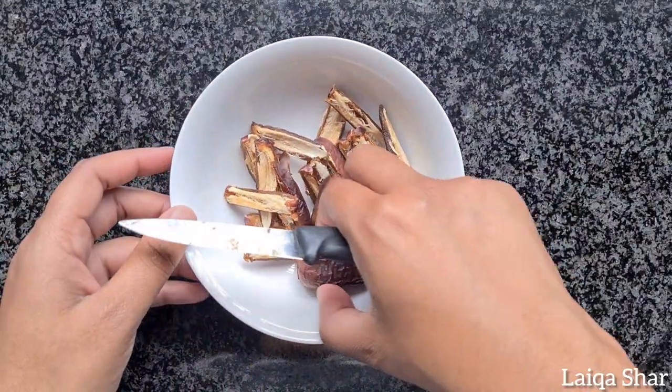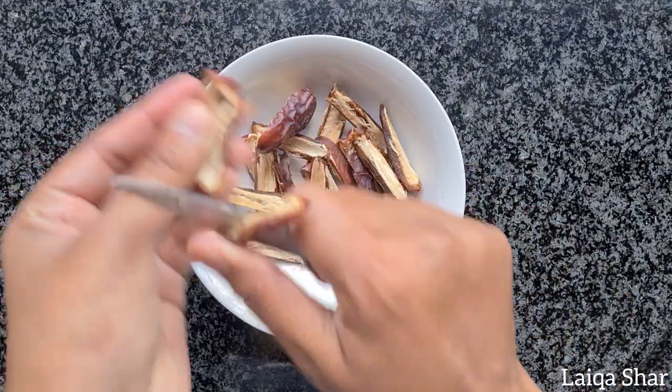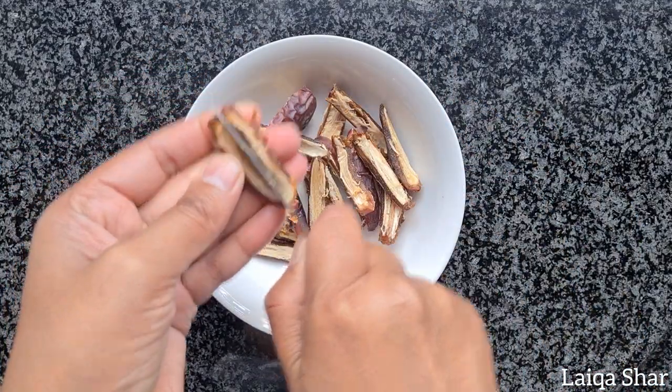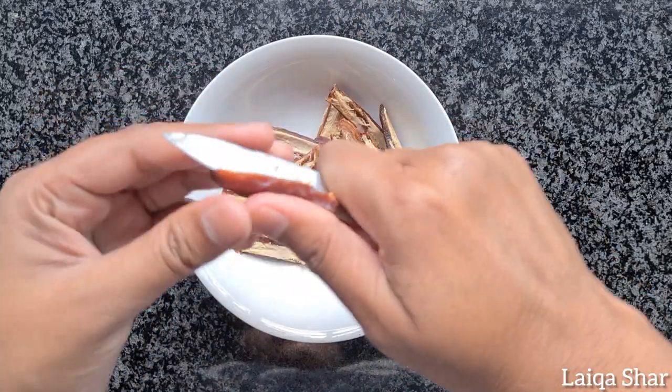Start by prepping your dates, cut them in half and remove the seed. Then cut each half into 2 or 3 pieces depending on the size of the date. Then set them aside till needed.